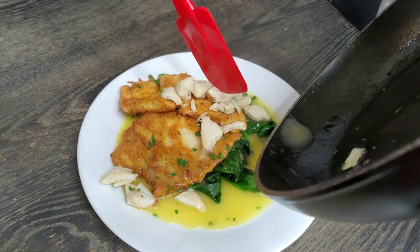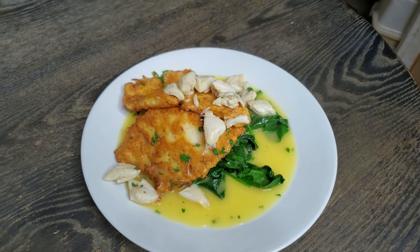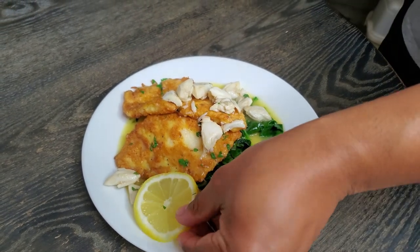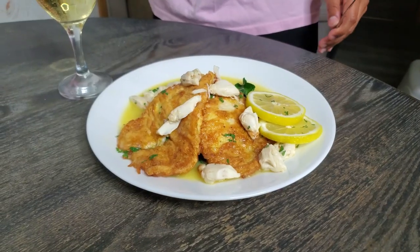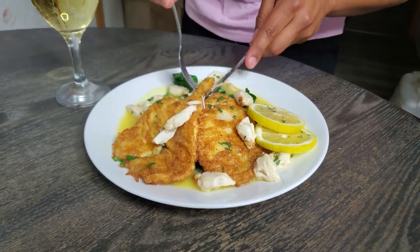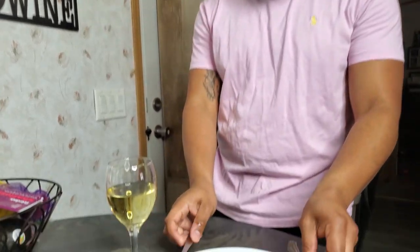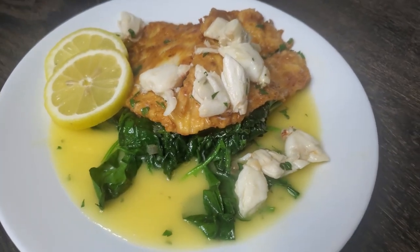This is looking so good — beautiful right here. Throw on two lemon slices just for presentation, and there we go. I changed into a pink shirt — a little more festive for Easter. Let me get a little piece of everything — a little bit of spinach, flounder, the sauce, and some crab. This pairs very very well with some nice white wine. I'm gonna go ahead and use some of that Chardonnay that I cooked with too — why not, don't let it go to waste.